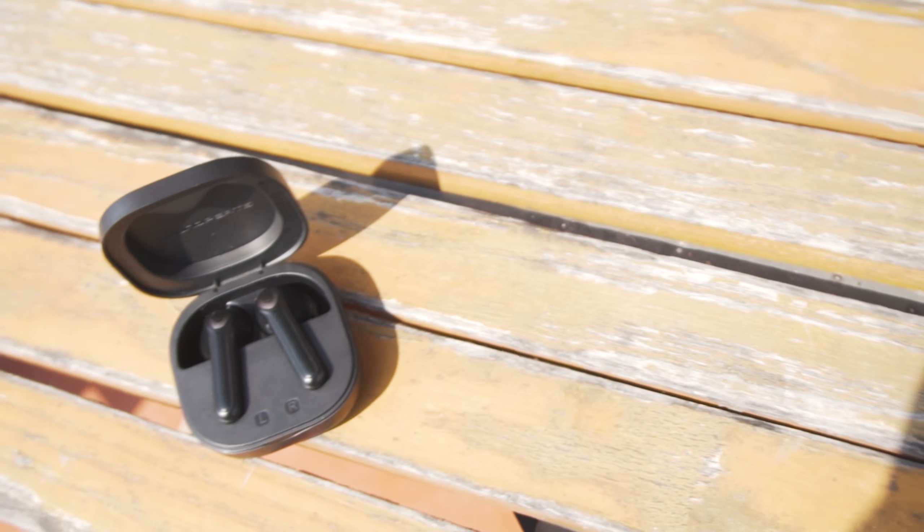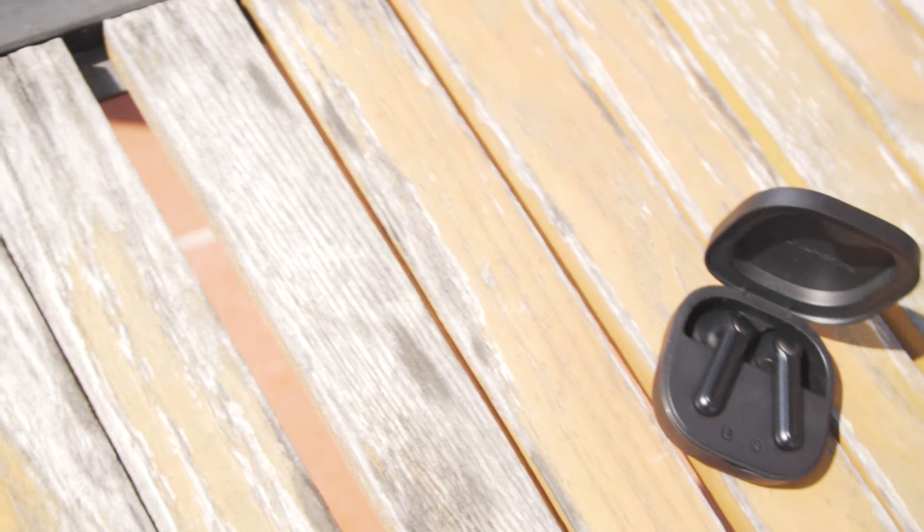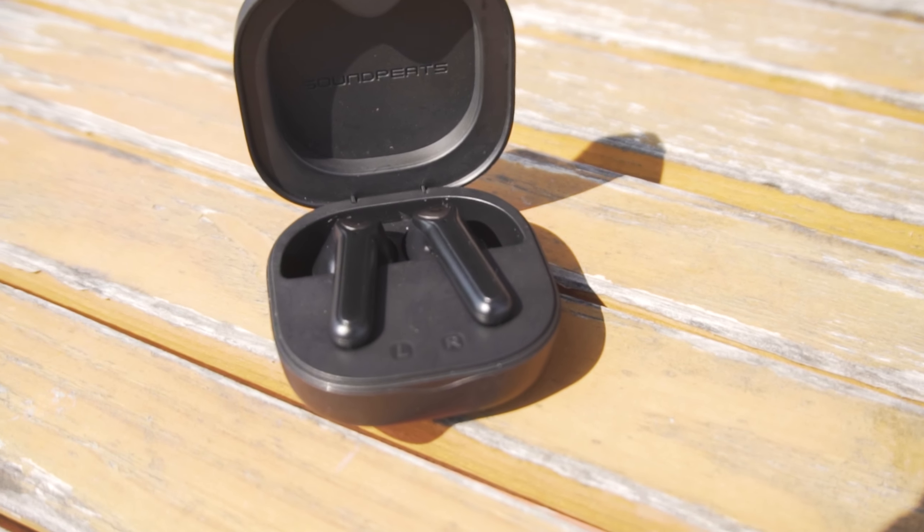Hey guys, this is going to be my initial impression — a kind of quick review of the Soundpeats True Air 2 headphones.